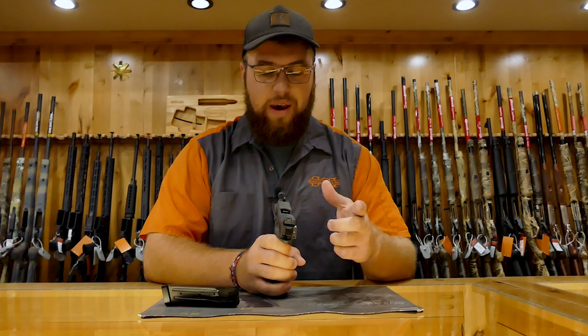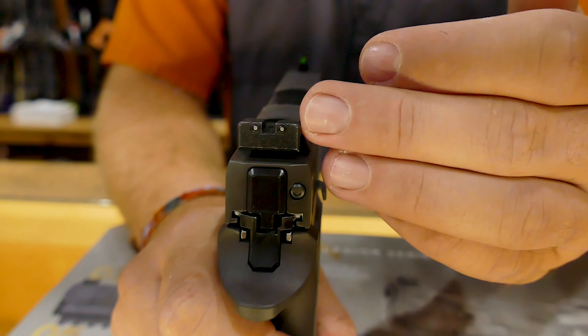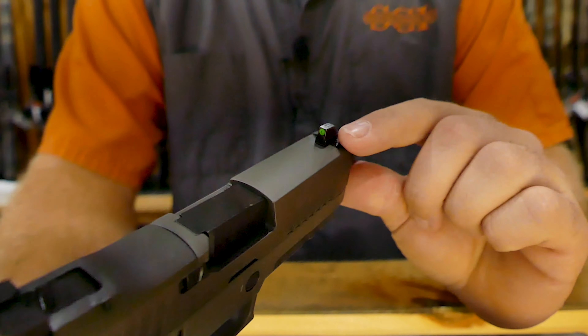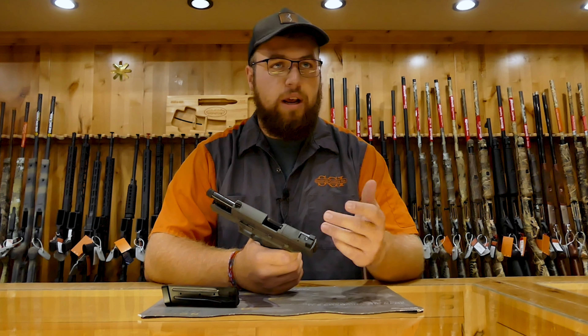We also have these night sights. This is the Sig night sight, and this right here is an adjustable rear — so like a target model. You can adjust it left and right and up and down. Or if you don't want to go with sights, you can just throw a Romeo on there, or any other red dot.